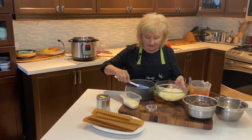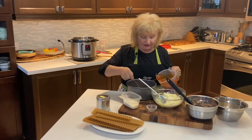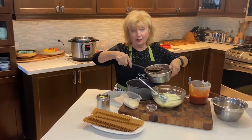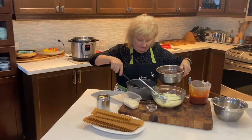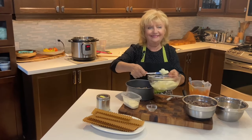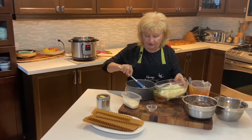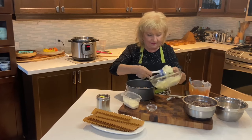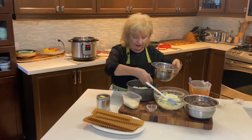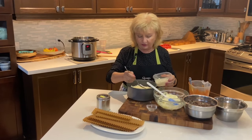Next we're adding that delicious ricotta cheese, followed by some more tomato sauce on the second layer. On top we add some of that wonderful ground beef, evenly spread. Then the ricotta cheese goes on top of the meat, followed by shredded mozzarella, and for extra flavor, just a sprinkling of grated parmesan cheese.